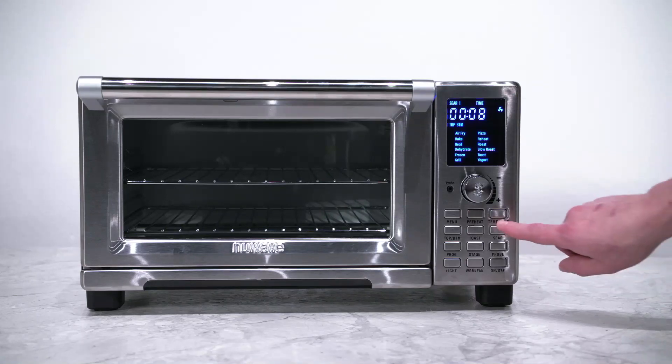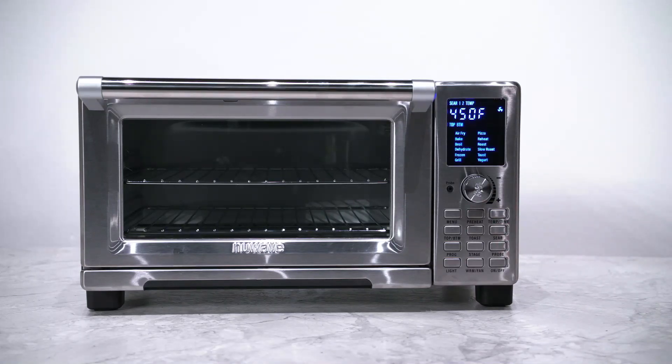Press the sear button again to adjust sear 2 and adjust if needed. Sear 1 is always prior to cooking. Sear 2 is always after cooking.